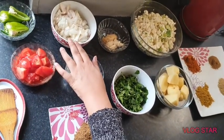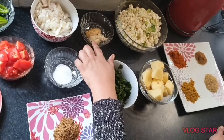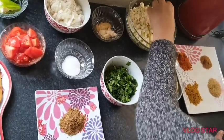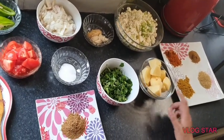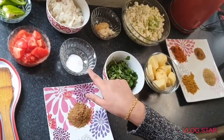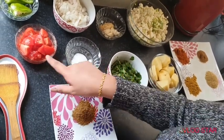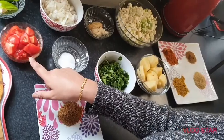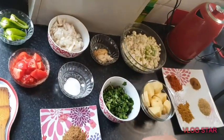We need two onions, chopped up, garlic ginger paste — one tablespoon each — and one cauliflower which I've cut up into small pieces. Some people like them big but I keep them small. Three to four potatoes chopped up, fresh coriander, one teaspoon of salt. I only had two fresh tomatoes so I've used a bit of tinned tomato with the fresh tomatoes, and green chilies — both the thin and fat ones, just cut up.